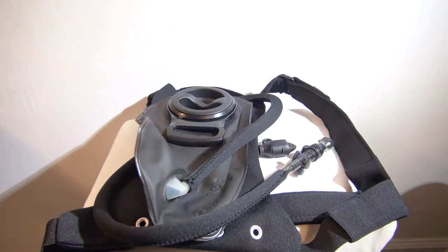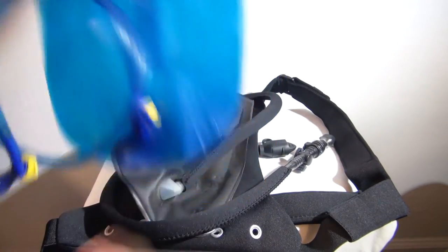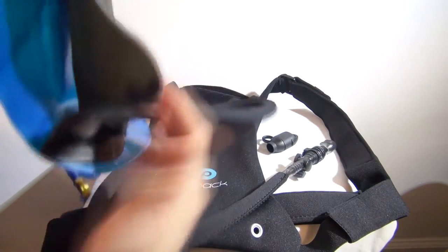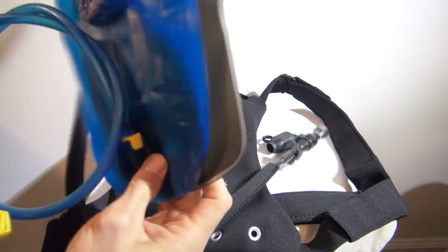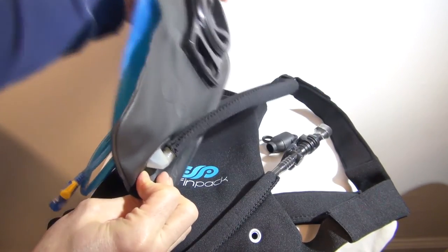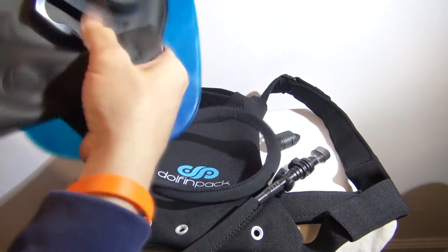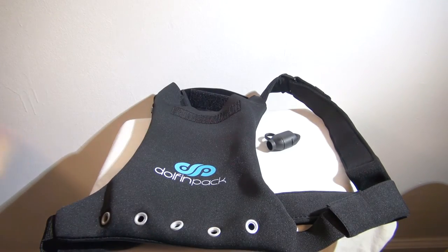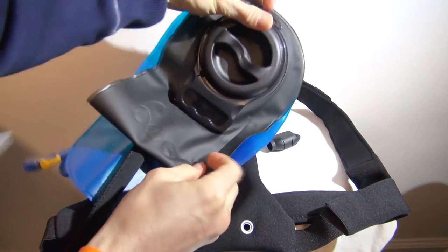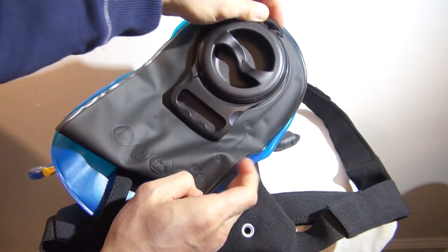Just to give you an idea of scale, here's a typical Camelback 2 liter bladder. Let's see if we can do the side by side comparison of the one and a half. Profile is identical, at least as far as length is concerned, but you can see that the one and a half is just a bit more narrow.